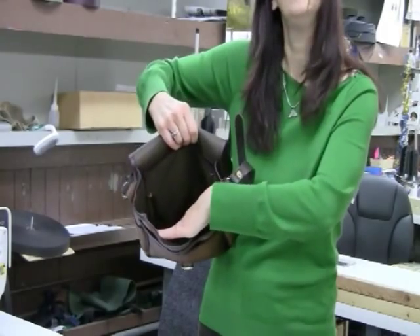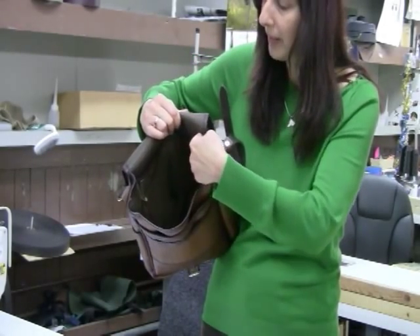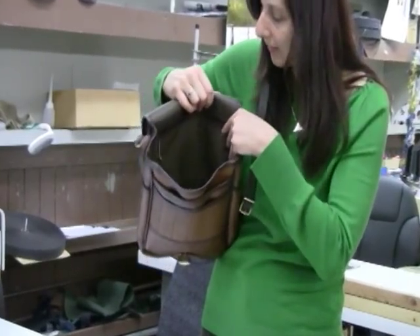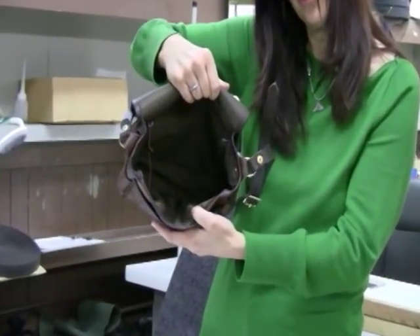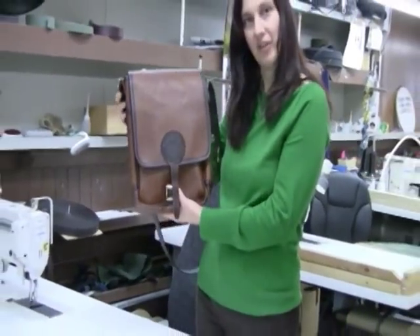Inside, you can see that our leather is fully lined. We also have a zippered pocket along the whole length of the back side of the pack. There's plenty of room for everything that you need. This is our beautiful bison haversack.